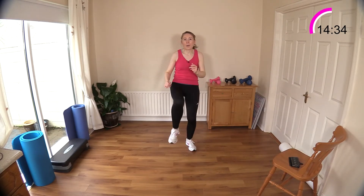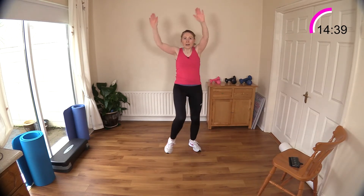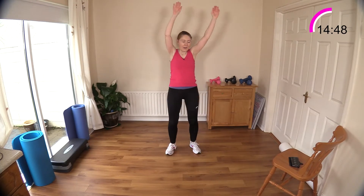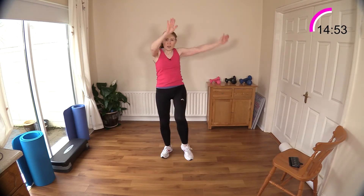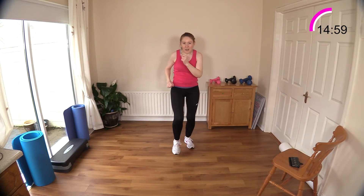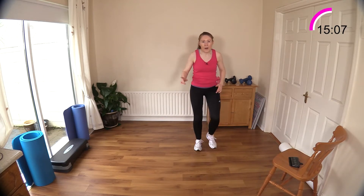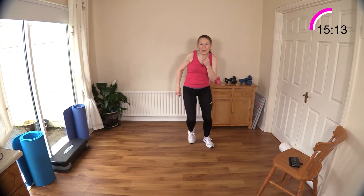We didn't do our knee raise and rainbow arms yet — so that's next. Knee raise up, up — now rainbow arms, out to the side, working those obliques. Reach up high — nice high arms. With a little over five minutes left, keep pushing — come on, you can do this. March it out just to take a moment.